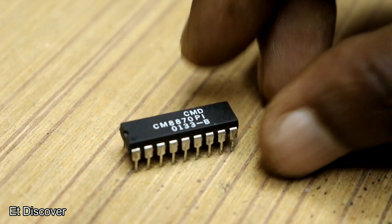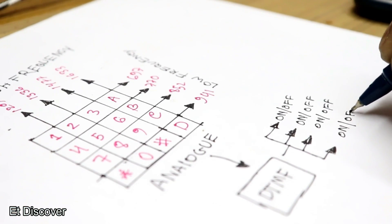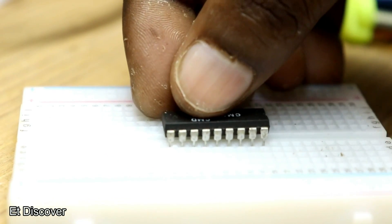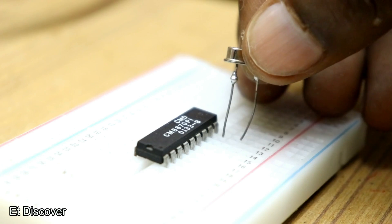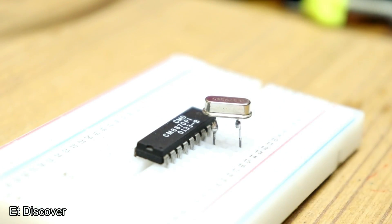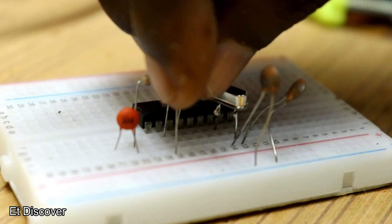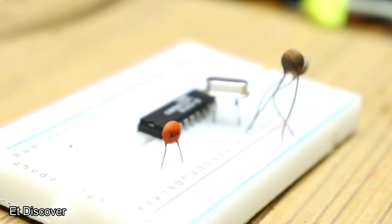The 8870 IC is the only IC needed, which decodes dual tone multi-frequency and generates a digital binary code. I mounted the 8870 IC on a breadboard. It runs on 3.58 MHz so you need a 3.58 MHz crystal. You also need a filter resistor, a pull-down resistor, and a 100nF capacitor for filtering the frequency signal pin.